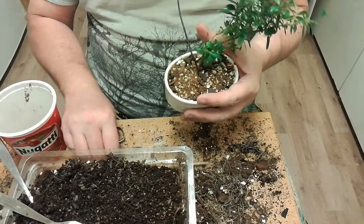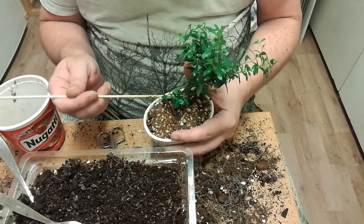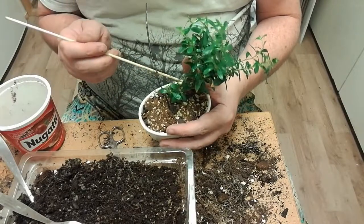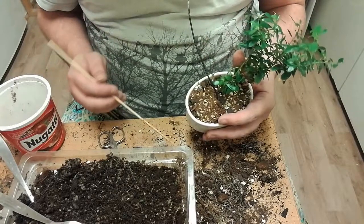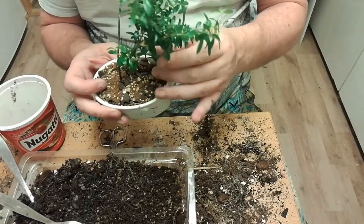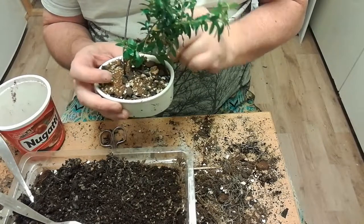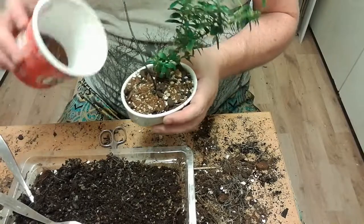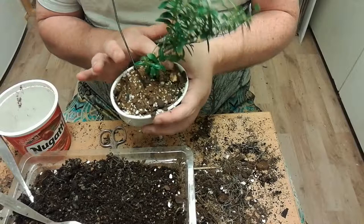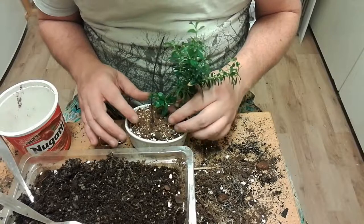I don't think it's really accepted to wire at the same time as repotting, but I don't think it should be a problem really. There are also lots of different opinions out there, so it's not always easy to know as a beginner who's right or what suits me.